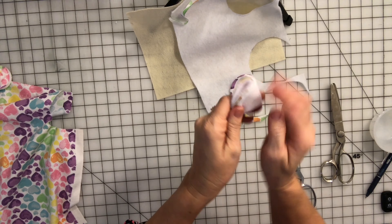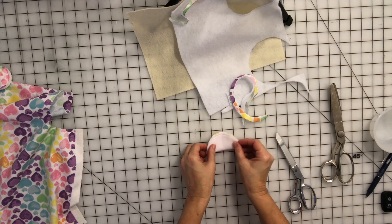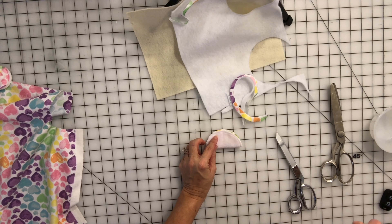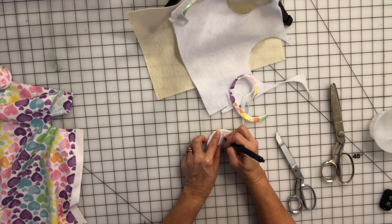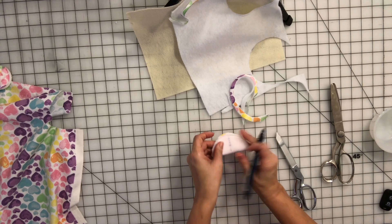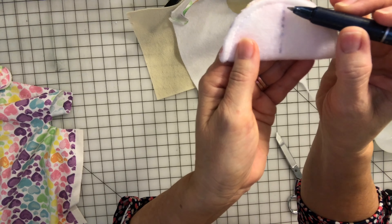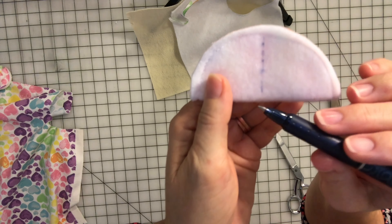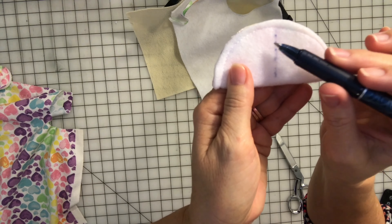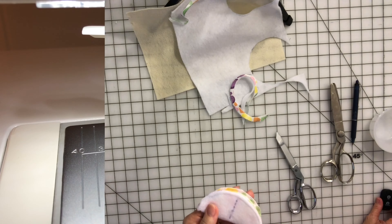Now we're going to take it and fold it in half, and fold it in half again to get the center. You can see that line right there — make sure you're on the felt side. You don't have to do this but you can if it makes it easier to follow. I'm going to mark a little line. We fold it in half to get the center and I'm marking the center to show you where we're going to sew now. We're going to sew starting here where this seam is and go this way, but we're going to stop a quarter inch from this edge.